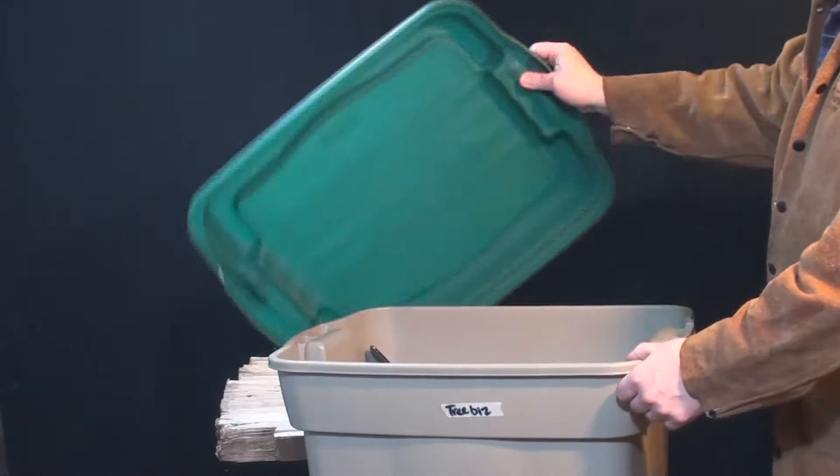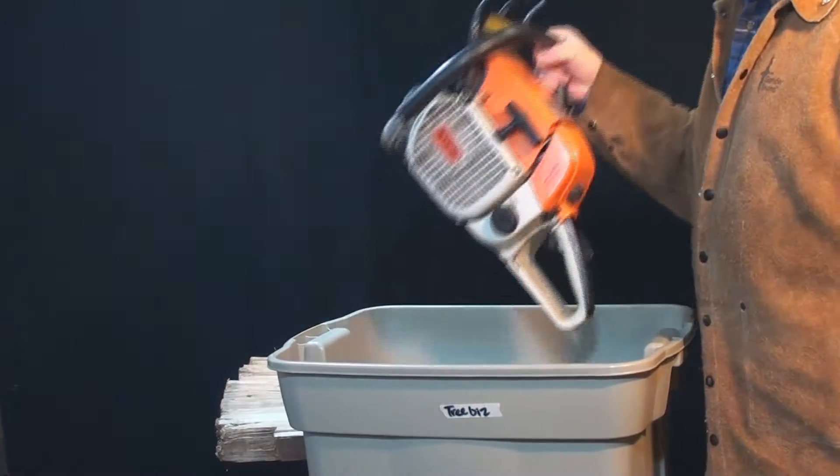If you're going to keep it inside, you're going to want to keep it in a container with a tight-fitting lid to contain the smell.